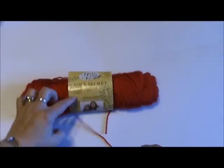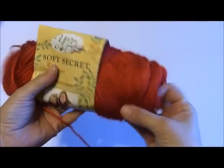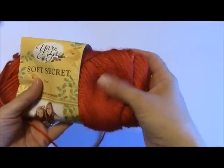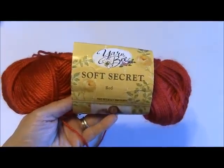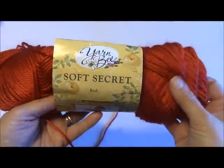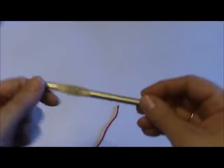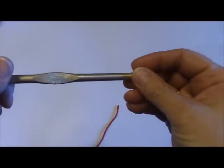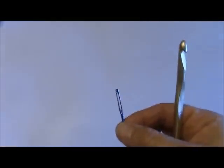Today I'm going to be using one of my favorite yarns, which is the Yarn Bee Soft Secret. It just has a really nice silky soft sheen to it and it's great for baby's skin — nice and soft against baby's skin compared to some of the really inexpensive cheaper yarns that tend to be more scratchy and just don't look as nice either.